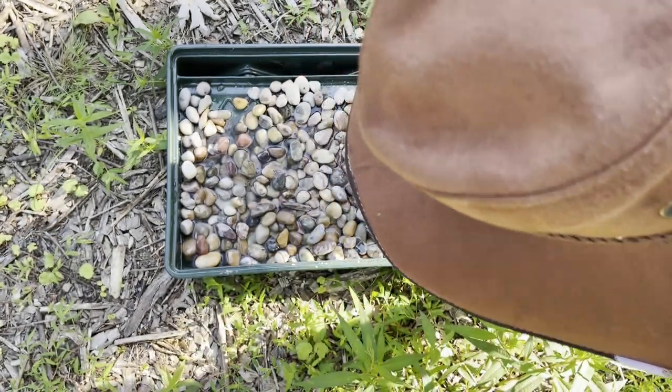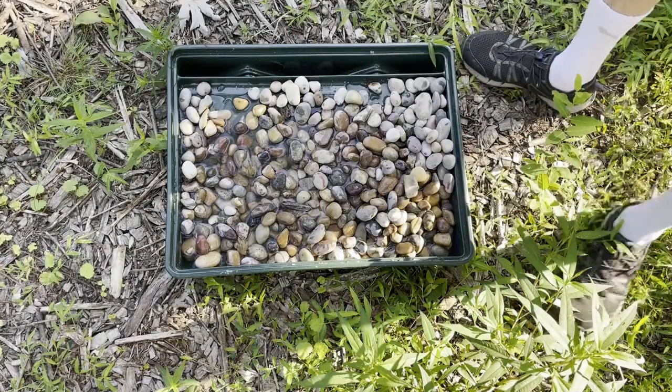It's also important to freshen it up every few days so it doesn't end up being a big mosquito bed.